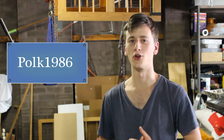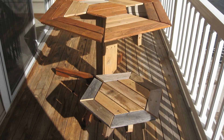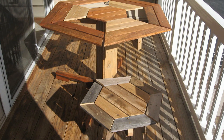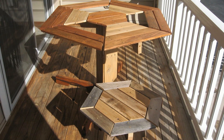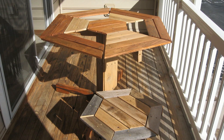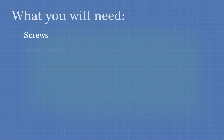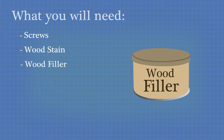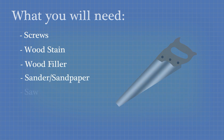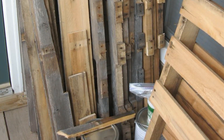Polk 1986 teaches us how to turn old pallets into stunning outdoor furniture settings. The table uses recycled or reclaimed pallets and offers a very durable, cheap and unique option for your outdoor furniture needs. Polk's hexagon-shaped table and chairs are made from around three pallets in total. Additional materials and tools needed include screws, wood stain, wood filler, sandpaper, hand saw, screwdriver and a mitre box for angled cuts.